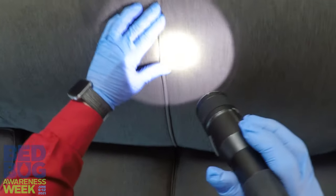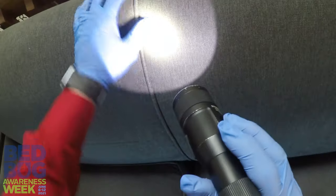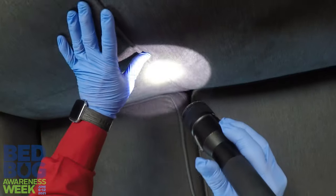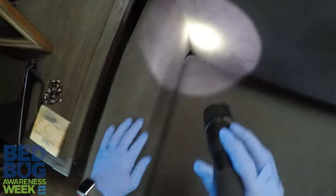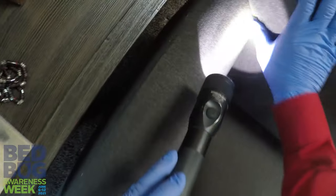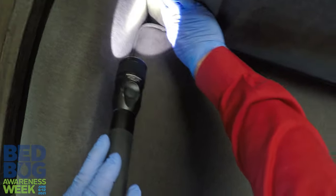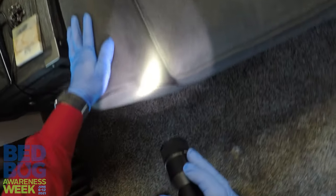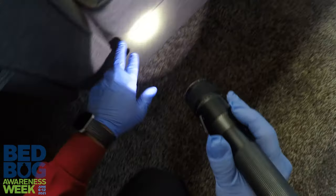What you're going to be looking for is spotting along all of these seams. Now when bed bugs eat, they eat blood — kind of gross — but that means they poop blood. So their feces is going to look like little black dots, very similar to if you took an ink pen and dotted all along these seams.